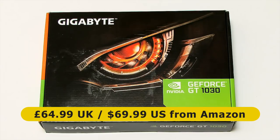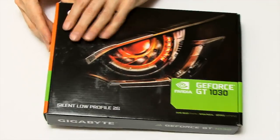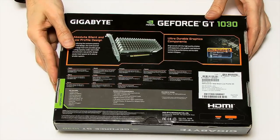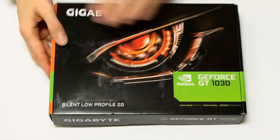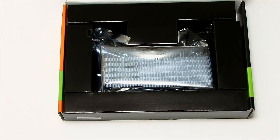If I'd bought it on Amazon.com it would have cost me $69.99. Links of course in the video description. Anyway, let's open up this box. You always get lovely boxes with graphics cards. Let's get inside and get this thing open.